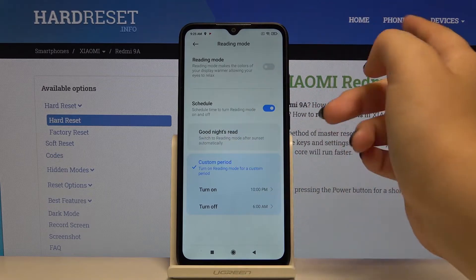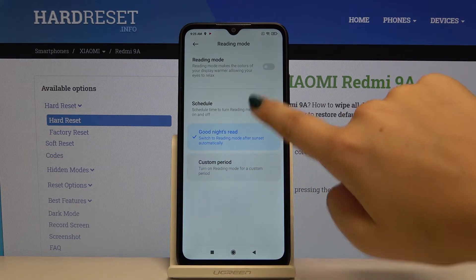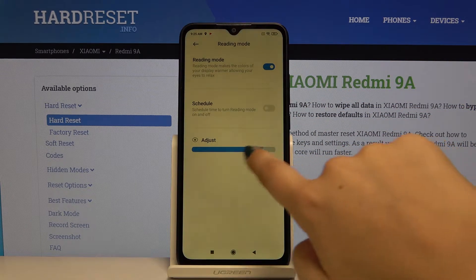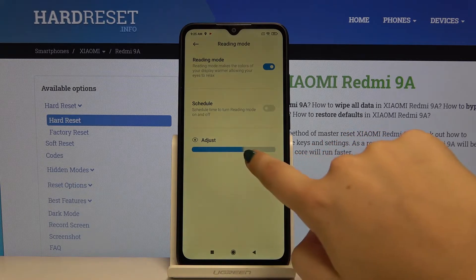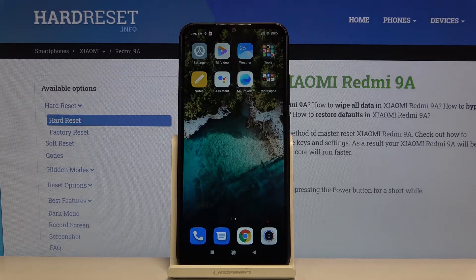If you don't want to schedule it, simply do not set a schedule. You can also adjust the intensity of this mode. That's all — this is how you enter the reading mode or night mode on your Xiaomi Redmi 9A.